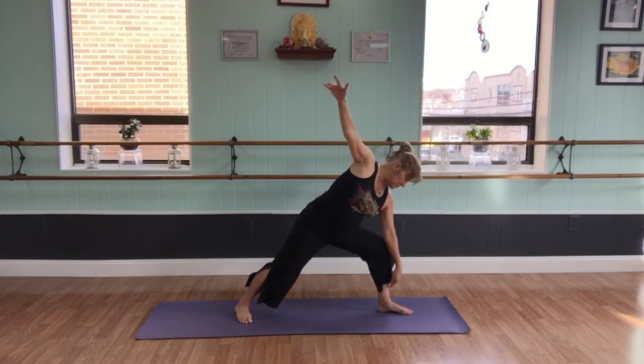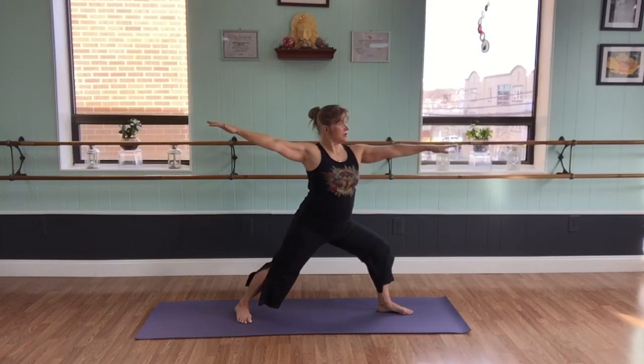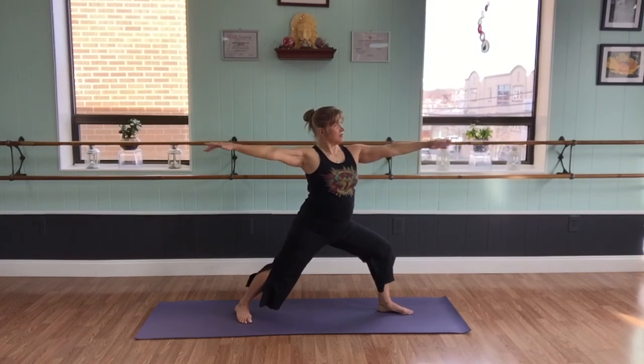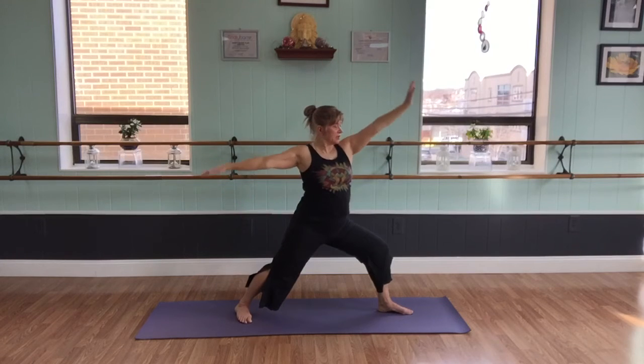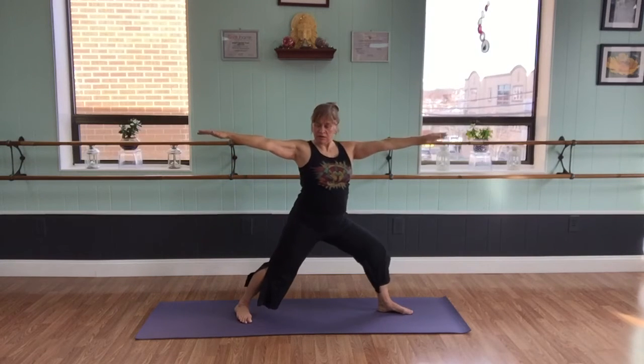Again, bending the knee, sweeping back to second warrior. Inhaling into peaceful warrior. Good. Now we'll come back to star.